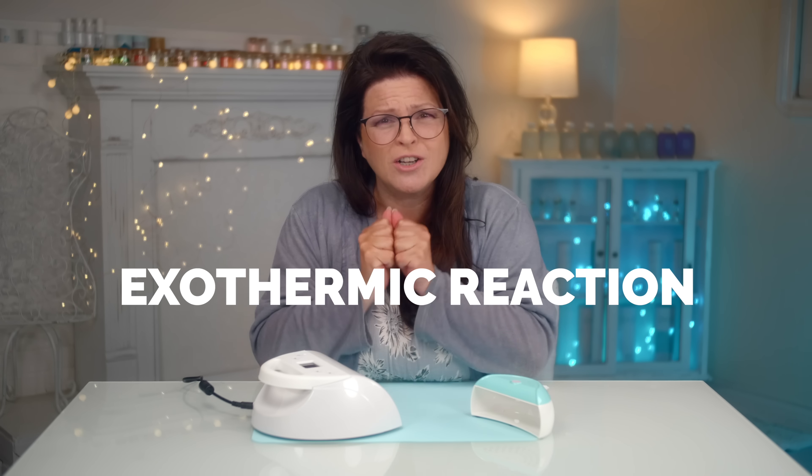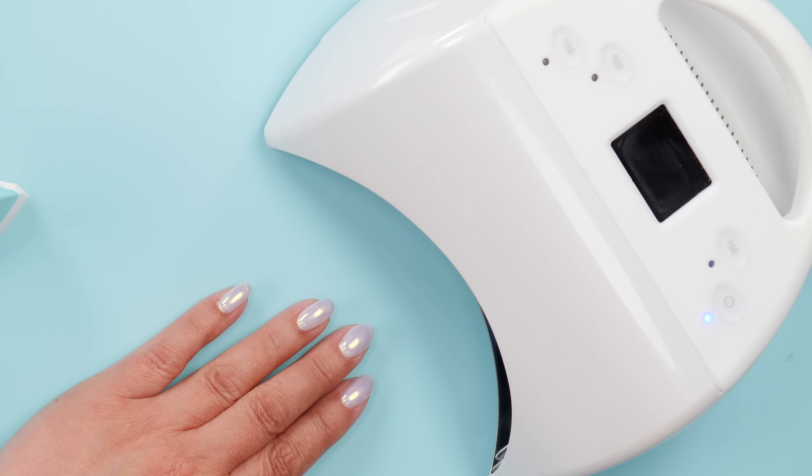Here are two ways to avoid it. The lamp the nail technician is using may have a 90-second button. Most big lamps have a large display showing the countdown. There's 30 seconds, 60 seconds — which is commonly used — but then there's a special 90-second setting that uses a less intense light for a longer duration to still achieve a full cure but slow it down so the heat spike isn't as intense.